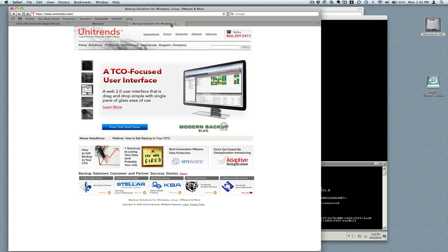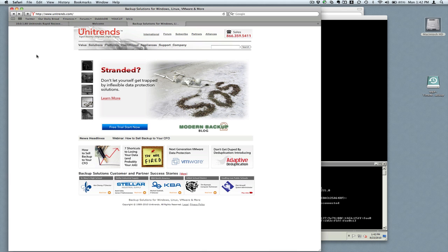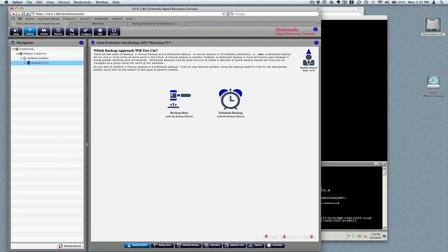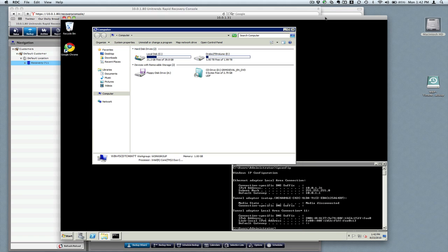Today we're going to focus in on just adding a client. In the last videos we showed getting some simple backup jobs done and things like that. To get started we need to add a client, and I have a Windows VM running here. We'll need to make note of the IP address. You can see we've got a relatively small C drive and then a barely used iSCSI volume drive E.